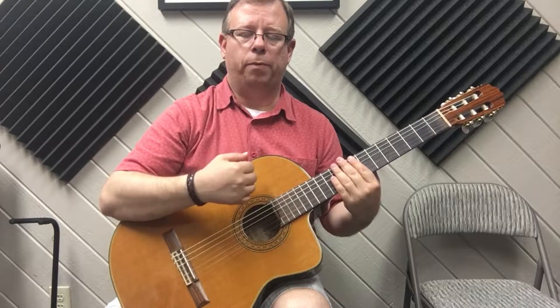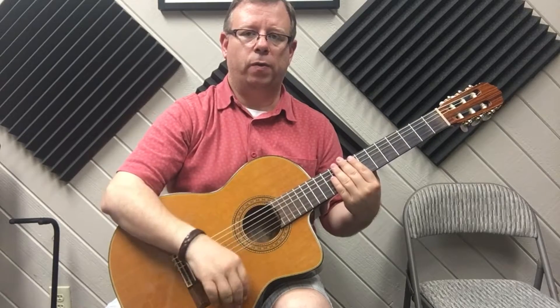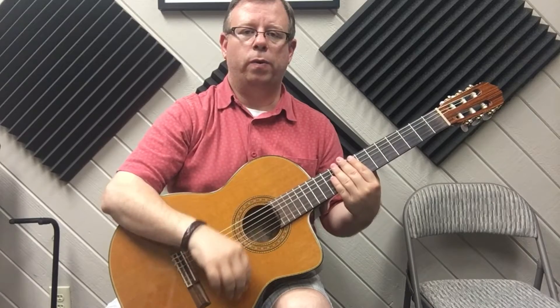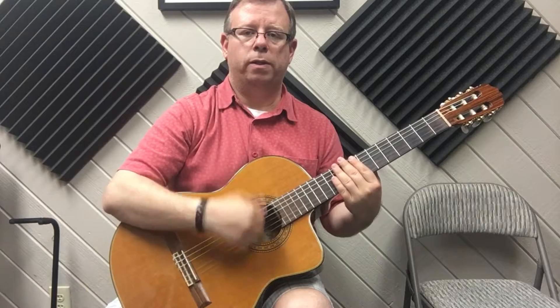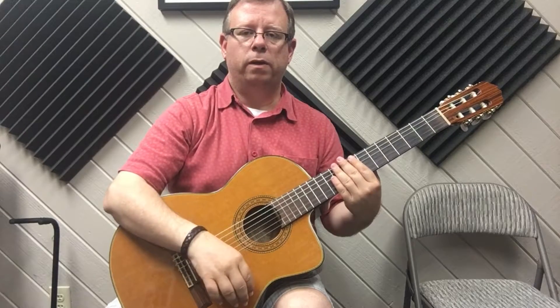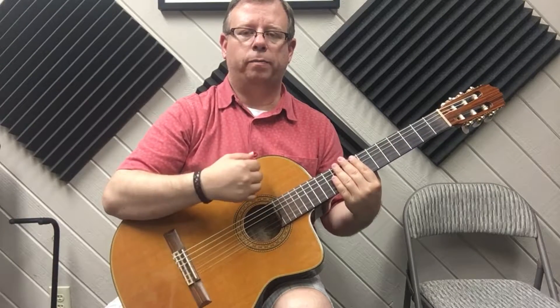One more time: down, pause, up, down, down, up, up, up, up, down, down, up. And again: down, up, down, down, up, up, up, down, down, up. [Pattern repeated several more times at slow practice tempo.]